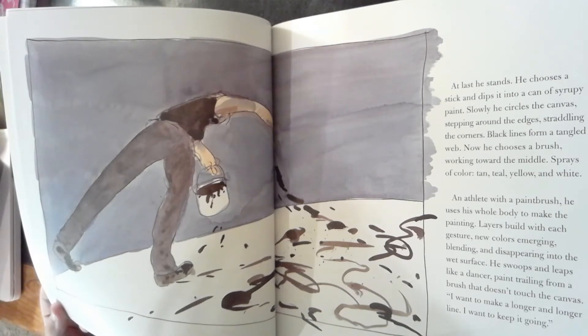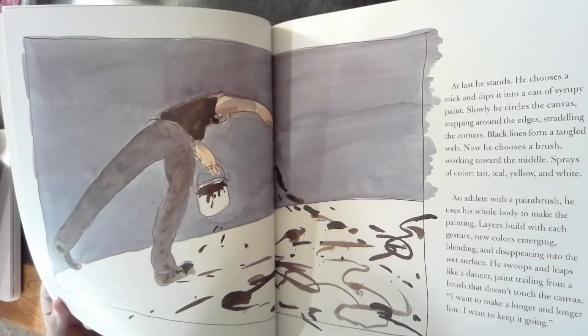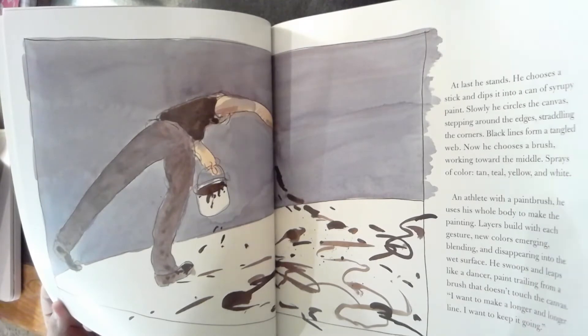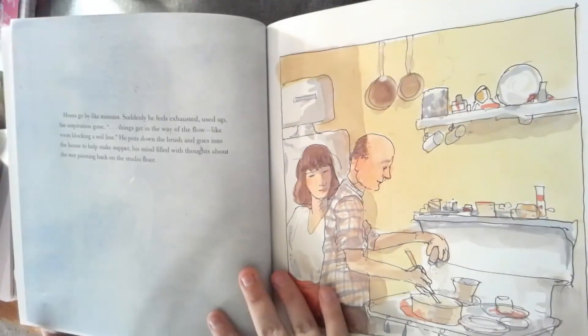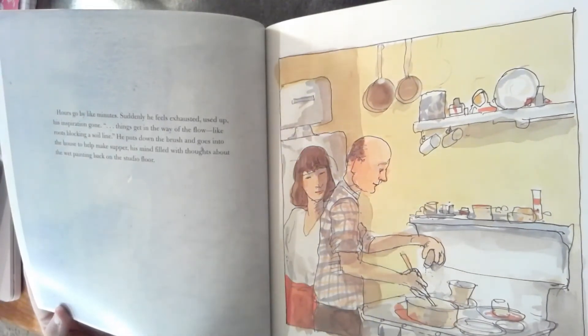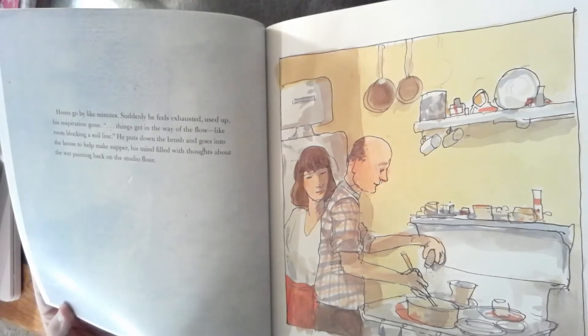Layers build with each gesture. New colors emerging, blending, and disappearing into the wet surface. He swoops and leaps like a dancer, paint trailing from a brush that doesn't touch the canvas. "I want to make a longer and longer line. I want it to keep going." Hours go by like minutes. Suddenly he feels exhausted, used up his inspiration. It is gone. Things get in the way of the flow, like roots blocking a soiled line. He puts down the brush and goes into the house to help make supper, his mind filled with thoughts about the wet painting back on the studio floor.